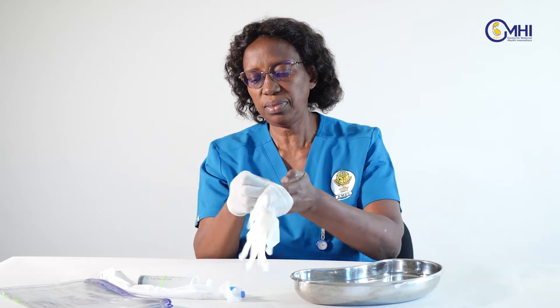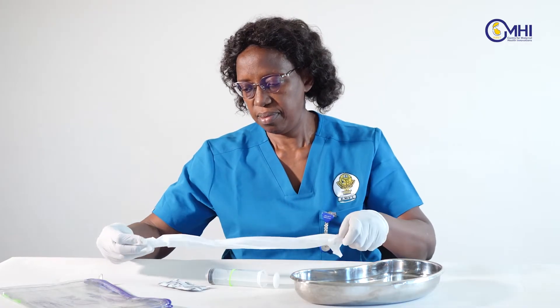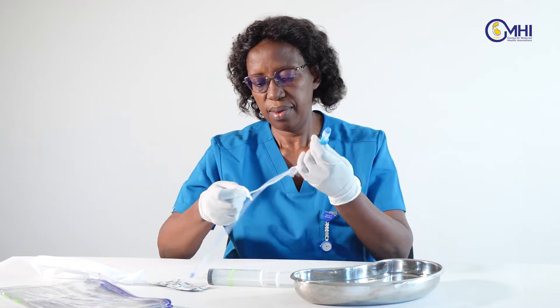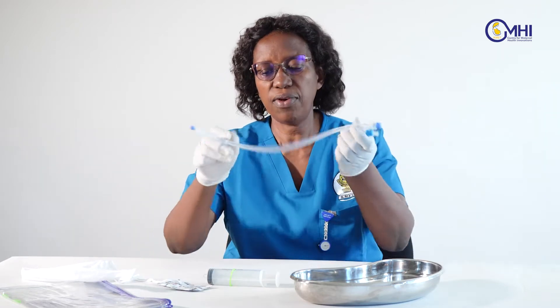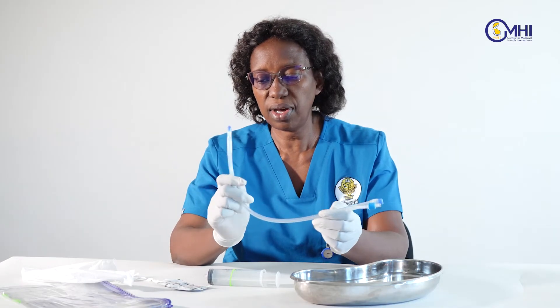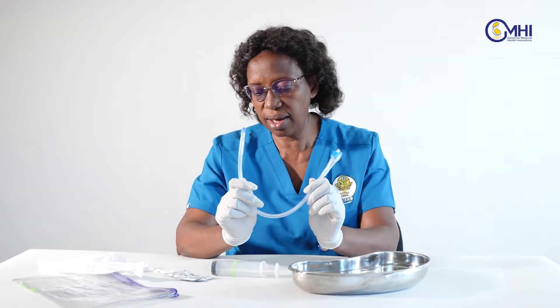First, put on your gloves or change your gloves depending on what you are doing. Then pull out the catheter. Our foley catheter is silicone because of the flow of blood we are going against — we need a stiff catheter, which is why we are using a silicone catheter.